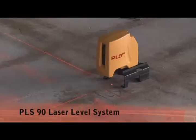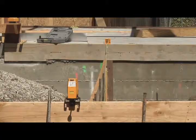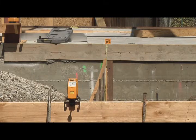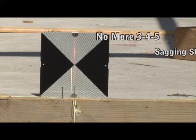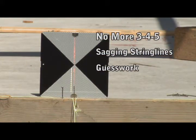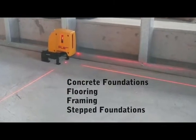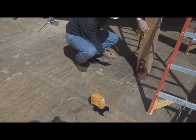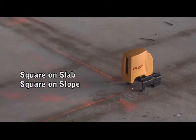The PLS-90 from Pacific Laser Systems is an interior and exterior laser level, designed specifically for laying out 90-degree angles. No more 3-4-5 sagging string lines or guesswork. Get fast, accurate, and dependable square layouts. Use the PLS-90 in bright sunlight or interior environments, square on slab or square on slope applications.